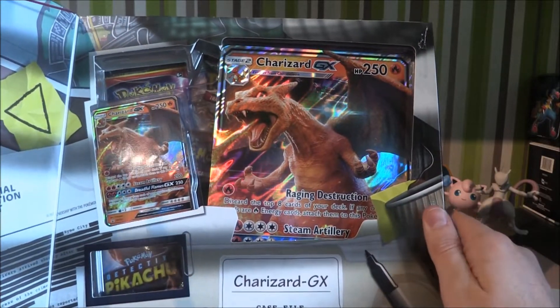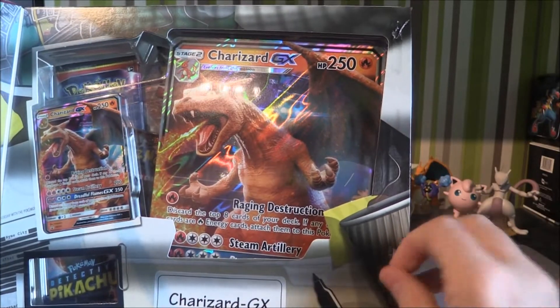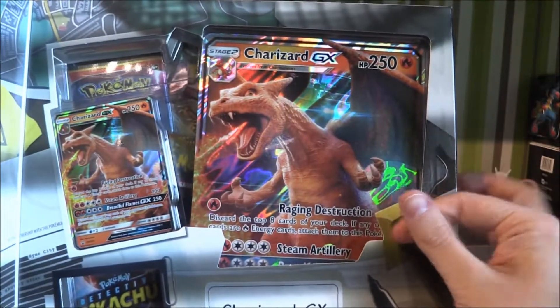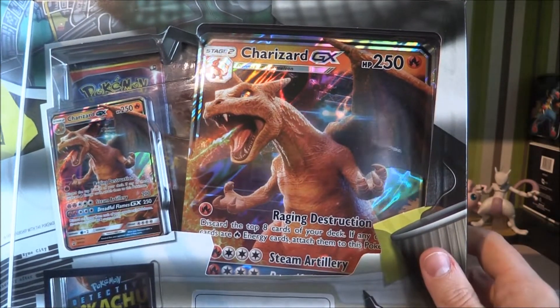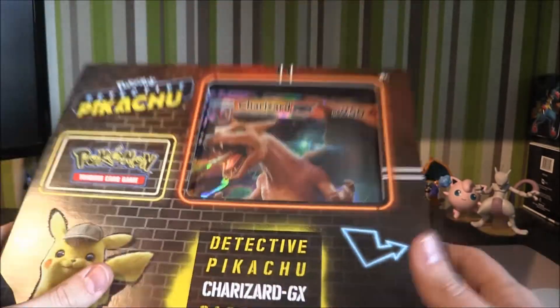So there's the GX hidden right behind there. I might be able to peel all this plasticky stuff off. There we go — it looks very very cool. We'll have a little look at that promo. You can probably see some of the moves there already. Very very nice. I'm going to try and keep this box in as tidy a condition as possible.